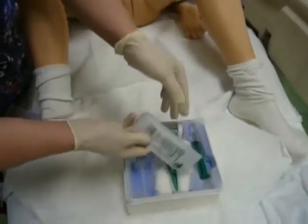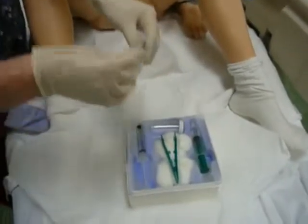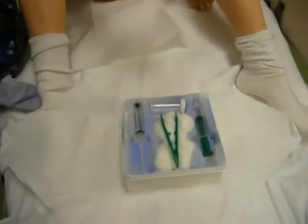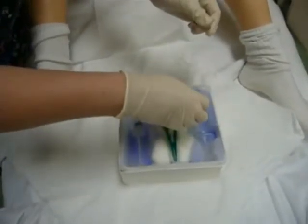And you pour it over your cotton balls, come over here and drop it on your sterile field. Here's my lube — my lube gets squirted into this container right here.